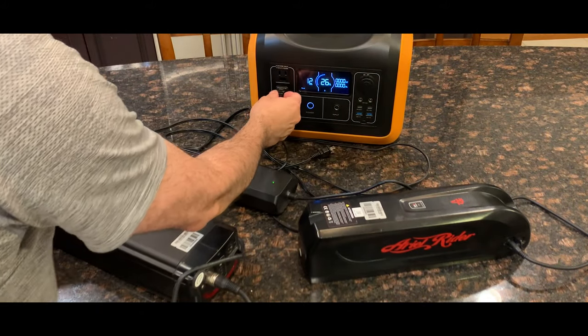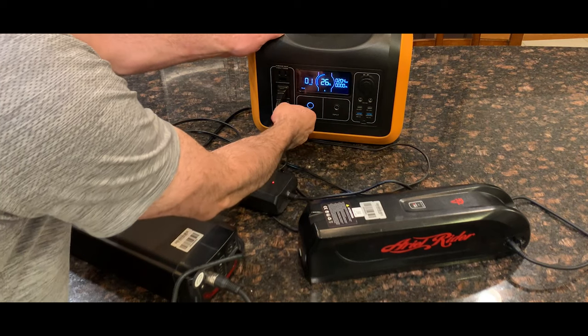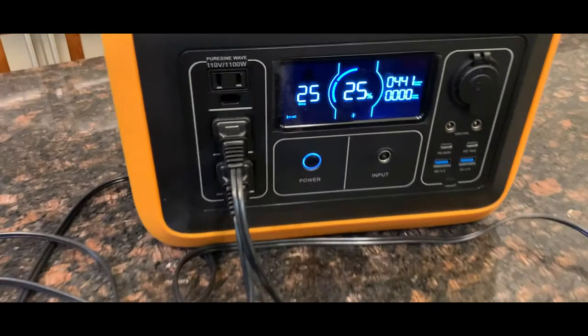In my case, I'm using this unit to charge my e-bike batteries for remote locations and longer rides. It's also an option for powering small devices or for emergencies — in case of a blackout, which can happen pretty often in the New York State area.